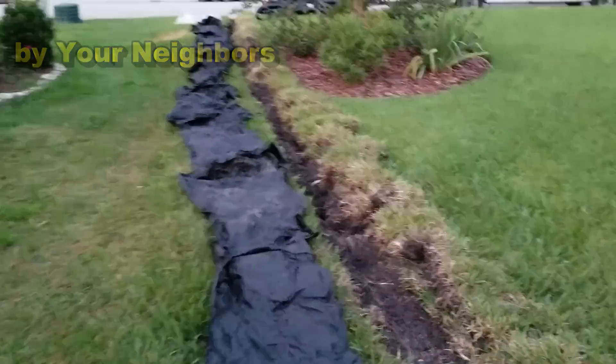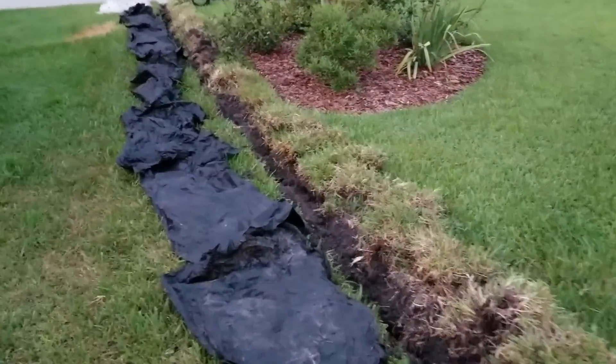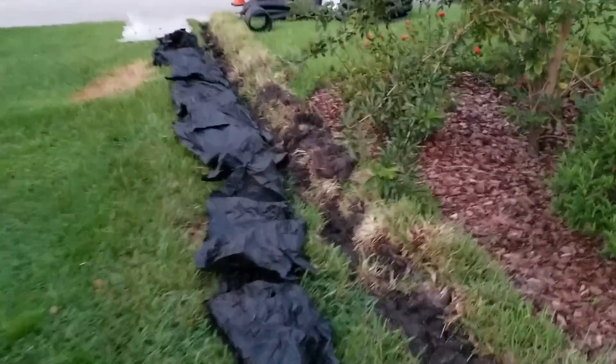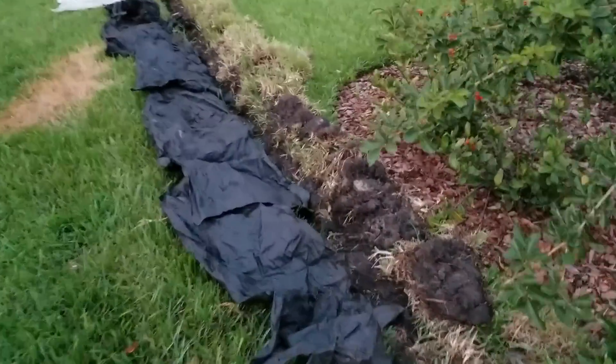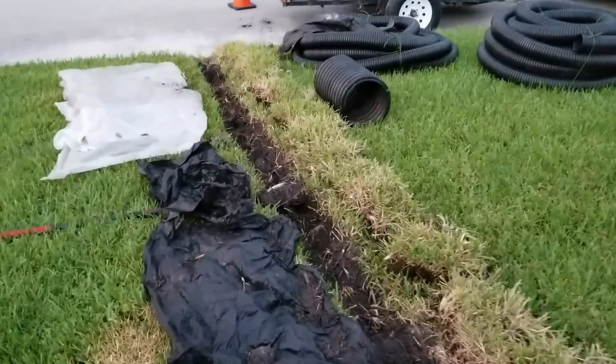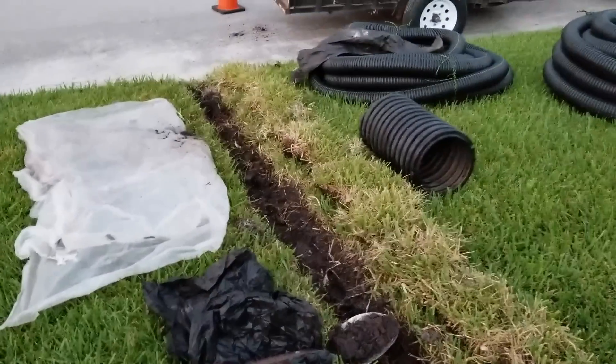A real good project for the do-it-yourselfer — this will take you a couple of hours, but save you a couple thousand dollars. So if you're interested in doing these type of projects and saving some money, check out the rest of the videos on the website and you'll learn how to do it. It's really simple.